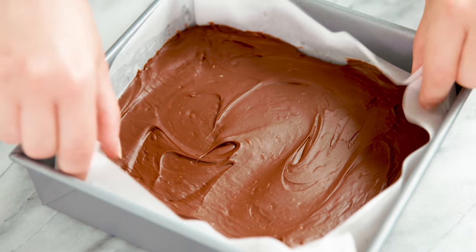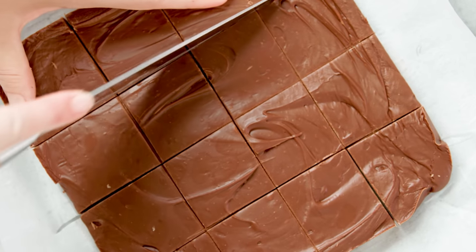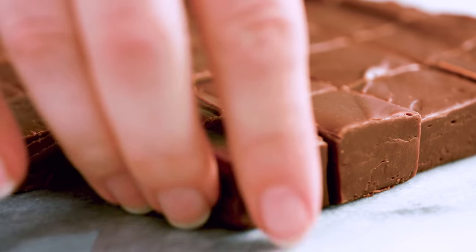Smooth, creamy, decadent, delicious, foolproof fudge every time. Thanks for watching — you can find the full written recipe in the video description. Be sure to subscribe, like, and follow, and check out the rest of my videos where you can find hundreds of restaurant quality recipes you can easily make at home. See you later.